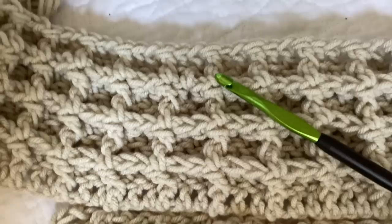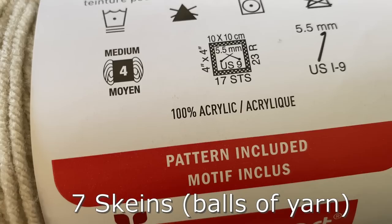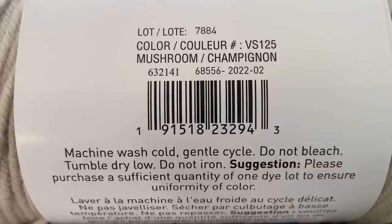I want to show you how easy it is to create a waffle stitch. I made a throw blanket using seven skeins or balls of yarn for my project, but for the video I wanted to show you a demonstration so I could make it as easy as possible for you to follow.